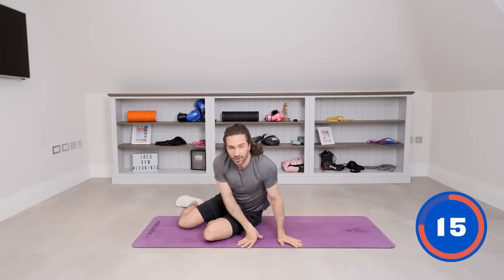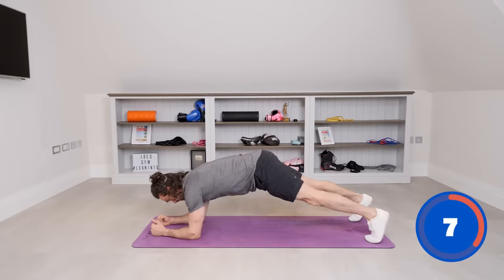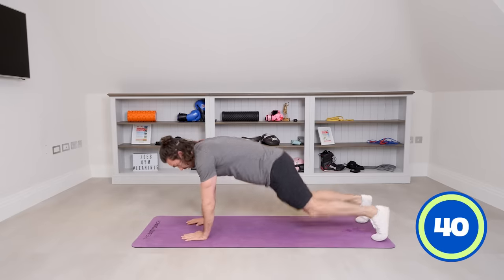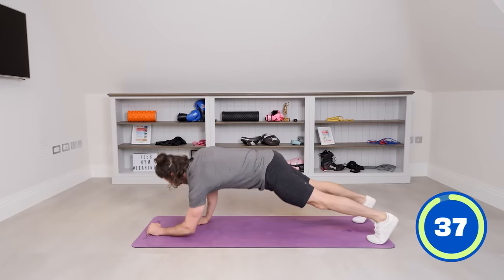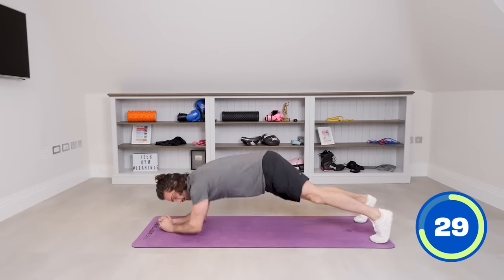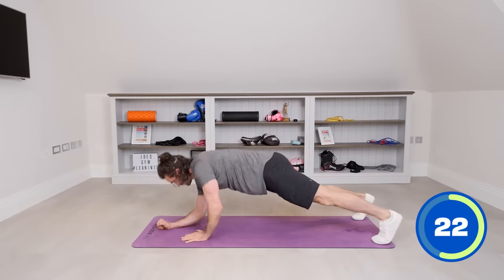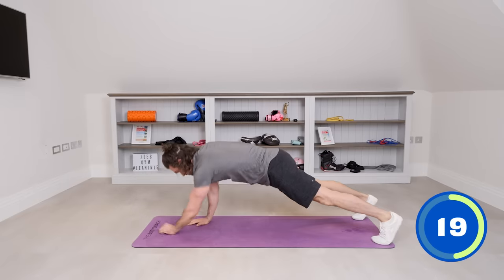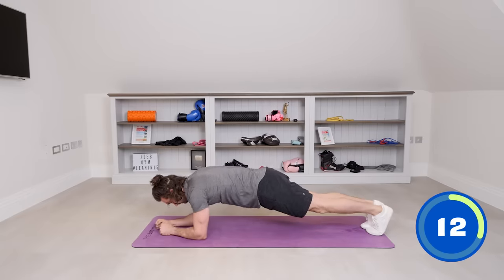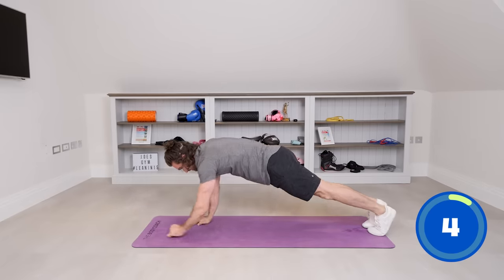Final exercise — on our front, we're going to do an up-down plank. Starting on our elbows, we push up onto our hands: up, up, down, down. If you can't do it like that, you can do it from the knees — just put the hands where the elbows were. Try not to rock your hips left to right. Engage your abs, engage your core, keep it tight. You can make it easier by taking your legs wider, harder by bringing the feet narrower. Squeeze those abs — this is the last move.